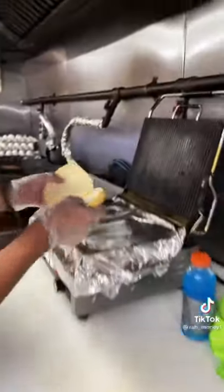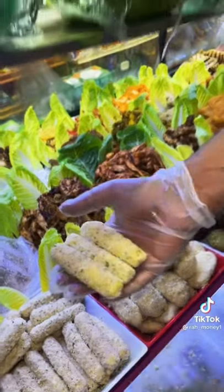First we put the bacon on the grill. Now we put the chicken garlic on the fryer. Now we put the roll on the toaster for a little bit. Now we put the mozzarella sticks on the fryer.